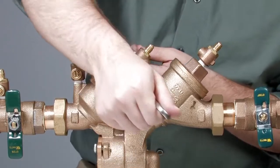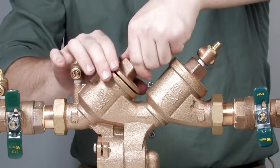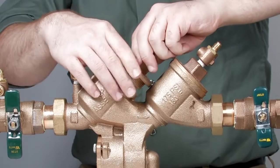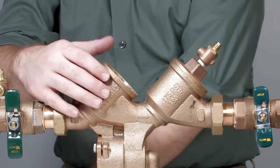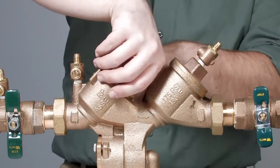Loosen the check valve cover with a wrench and finish unthreading by hand. Be aware, each of the checks features a heavy spring load which may eject quickly as the cover is removed. Remove the check cover, along with the cover O-ring, the spring, the disc holder assembly, and the seat.